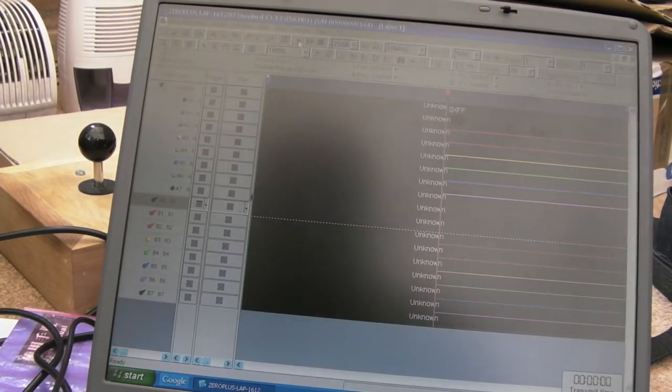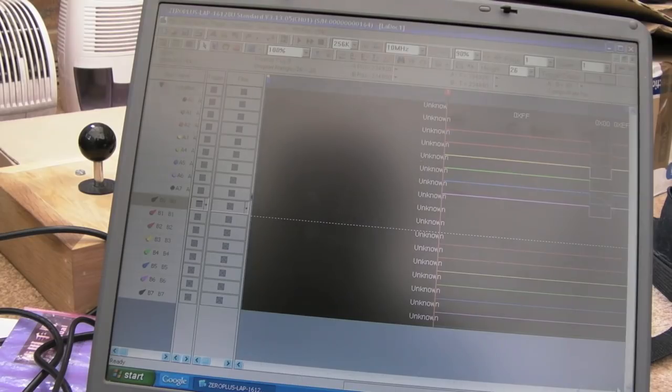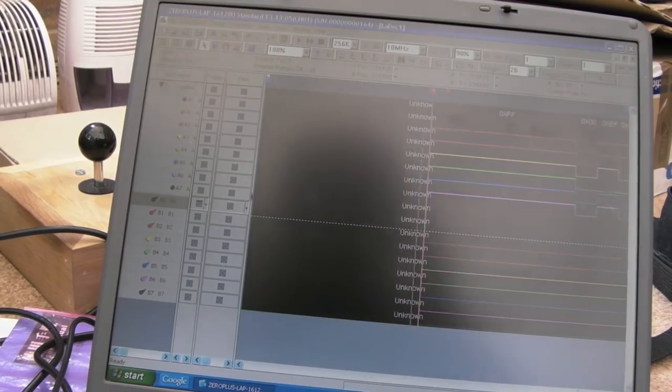Doing a capture now — it captured the instant I changed the CPU. I could have sworn the CPU was all right previously, but it does look like we've got a faulty CPU.